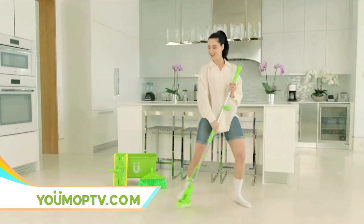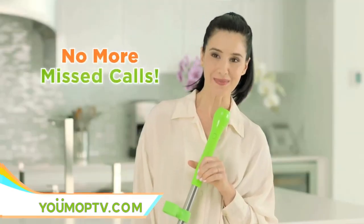Cleaning your floors can be fun. U-Mop plays your favorite music, answers your phone, and dials friends.